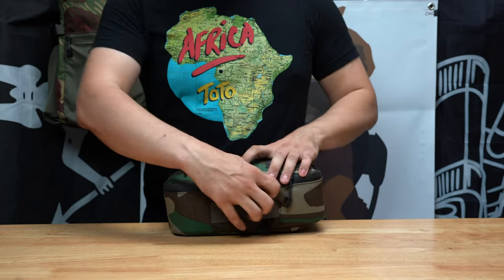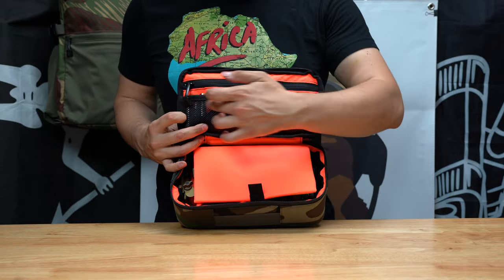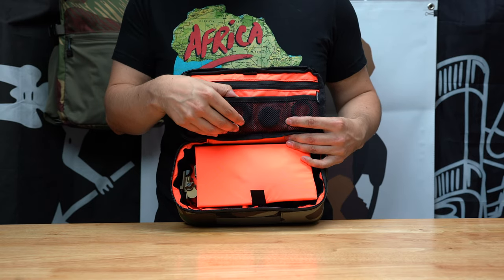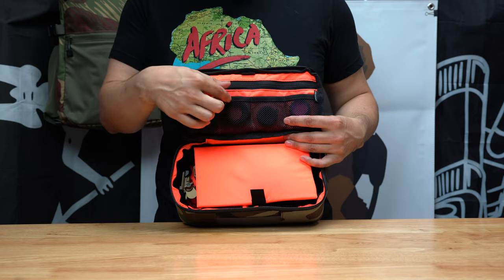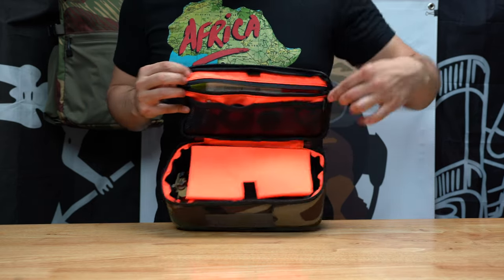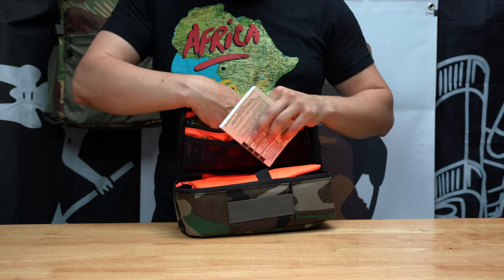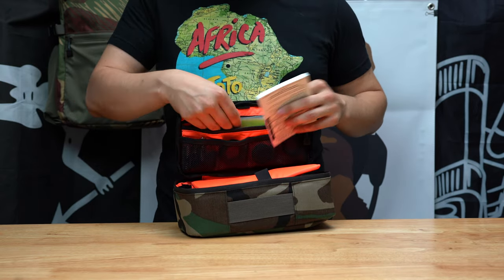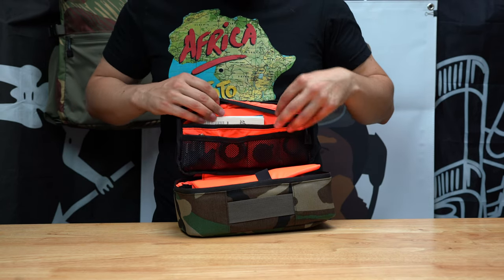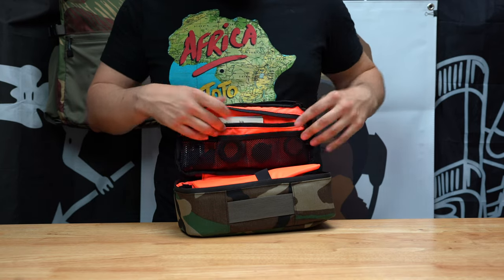Let me show you my loadout. In the elastic compartments I've got extra batteries, my PVS-14 iPhone camera mount adapter, and a couple of sacrificial lenses. In the top zip compartment I have my manual, the paperwork that came with the nods, cleaning wipes for the lenses, and a step-down adapter for a DSLR attachment.